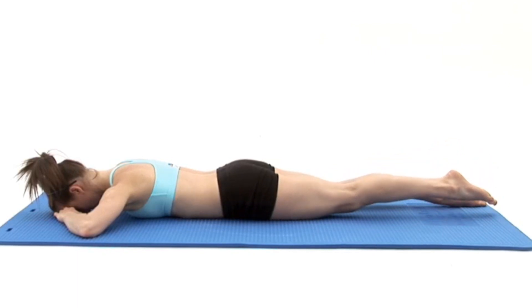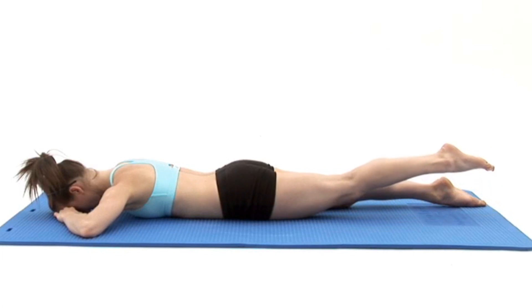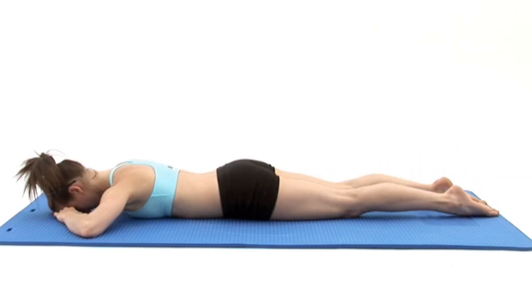This exercise is designed to strengthen the muscles in your buttocks and the back of your thigh. Begin by lying on your front on a comfortable surface with your forehead in contact with the ground and your arms rested by your sides.